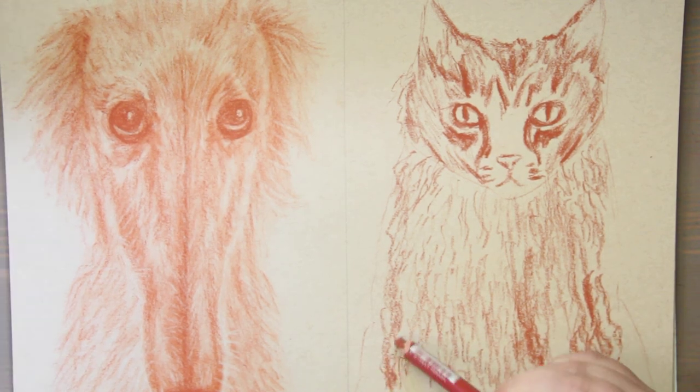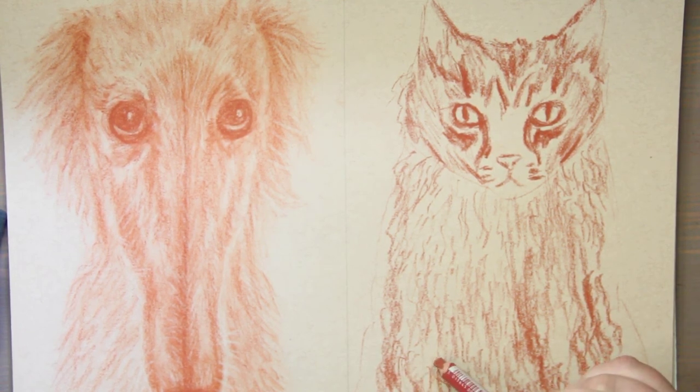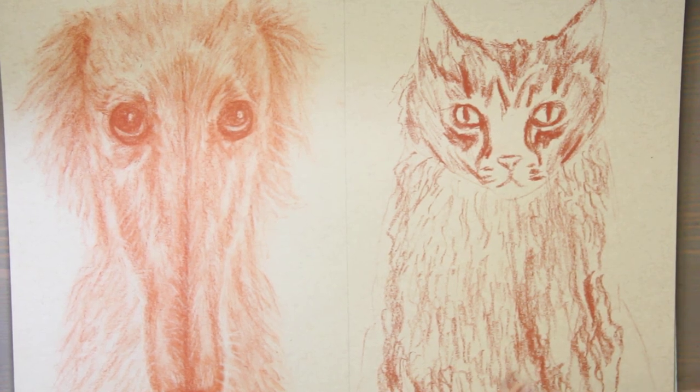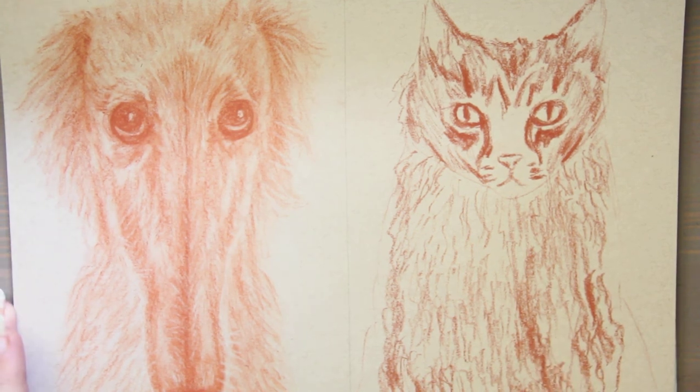For graphite: Derwent's Graphite Blocks and XL Blocks are all vegan. Caran d'Ache's graphite leads contain fat from killed animals, so those are not vegan. For gouache: Holbein's is all vegan. Winsor & Newton except the Ivory Black and a bunch of blues and purples. Arteza is vegan. Schmincke student grade is vegan, but the Schmincke Horadam Gouache contains gelatin and ox gall — same with the Schmincke Designer's Gouache and the Calligraphy Gouache. M. Graham's Artist's Gouache all contain honey.